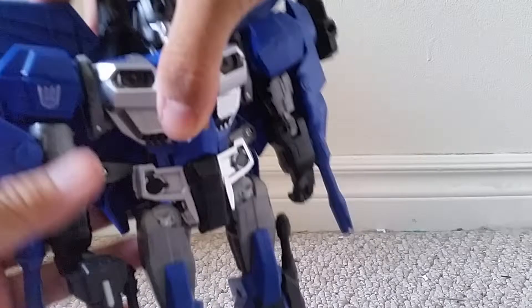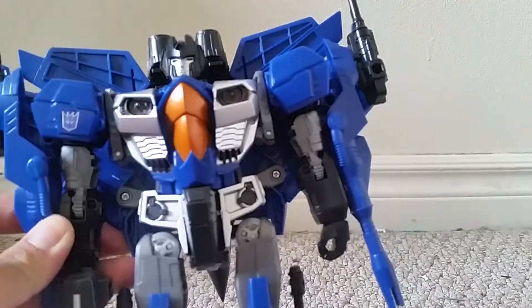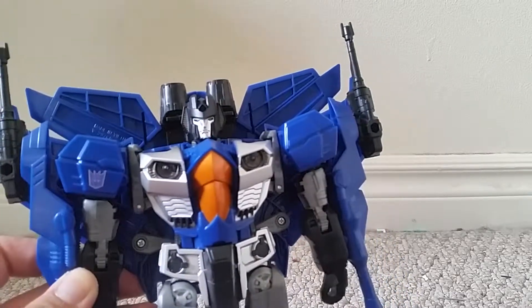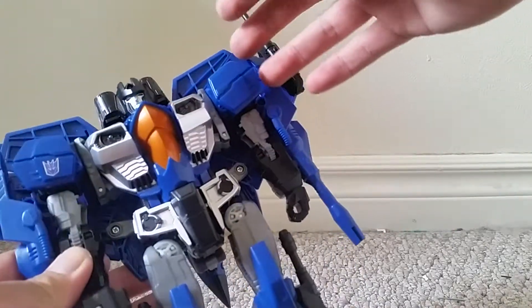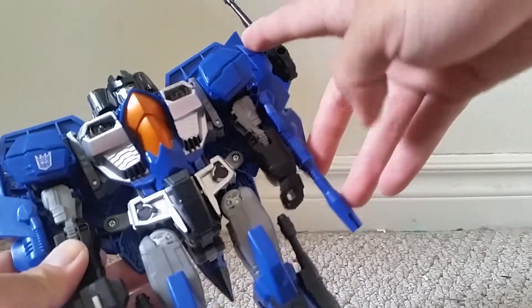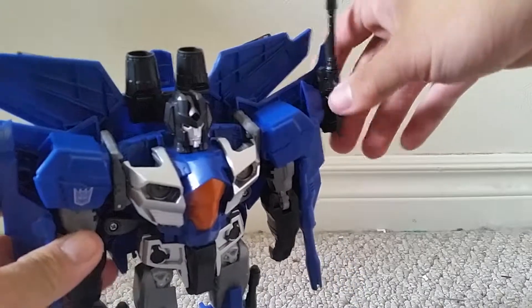As for the robot mode itself, it's a retool of Jetfire, but it looks very much like Thundercracker. You can see he's got this nice remolded chest. He's got these blasters on the sides — they're actually attached to his forearms, but they look very much like the blasters he has in the cartoon and the comics, and in G1 generally.